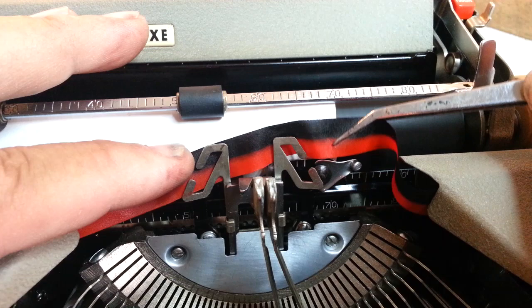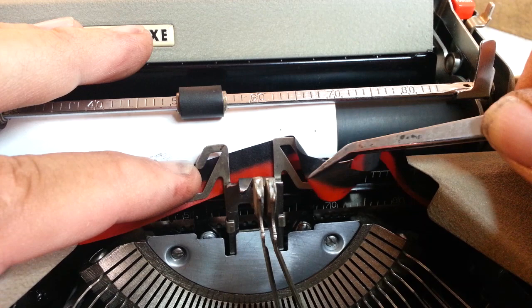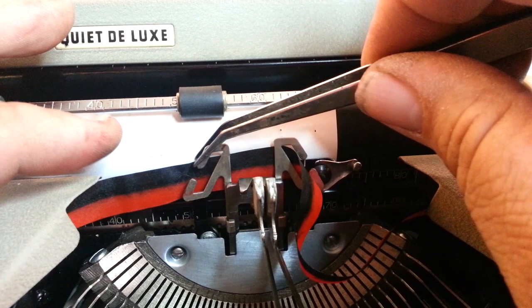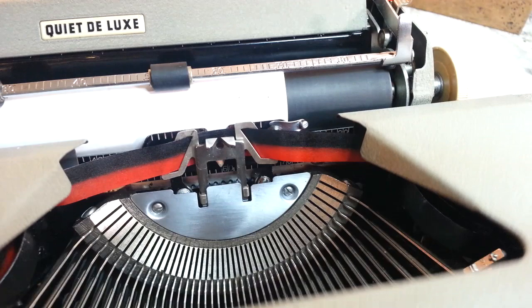We're going to put the ribbon behind like that — get it around there and through. These two forks are what guide it. Threading it right through there, just like that. Drop the type bars down and away we go.